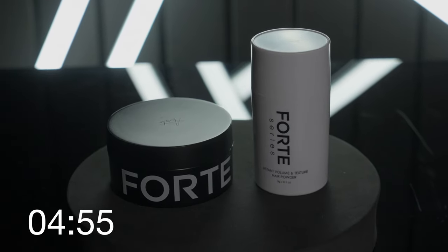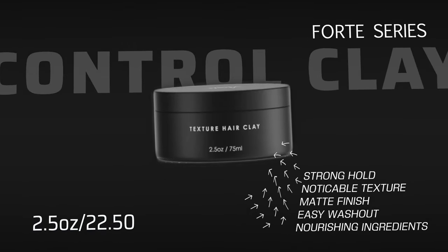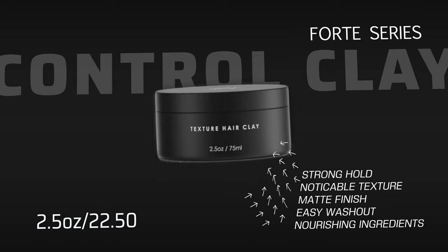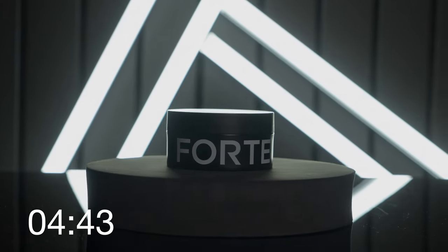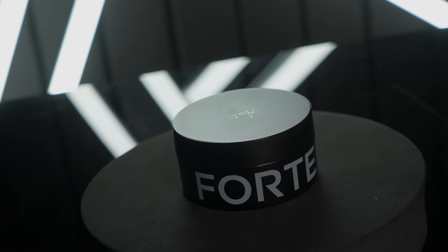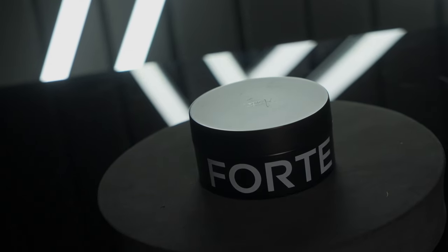Up first is the new clay. Technically called the Control Clay, it's described by Forte Series as a modified version of their standard Forte Texture Clay. This version is updated to include a creamier consistency with the same all-day hold. Specifically, they say it offers a strong hold and a matte finish, and it sells for $22.50 for 2.5 ounces.